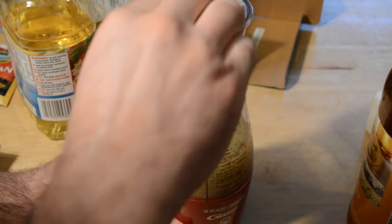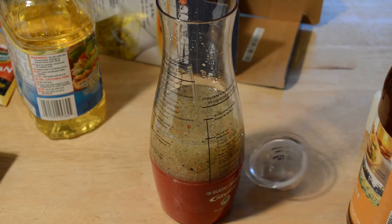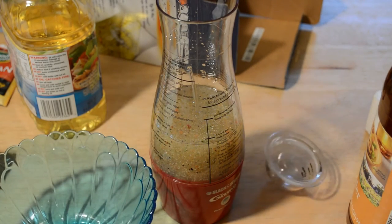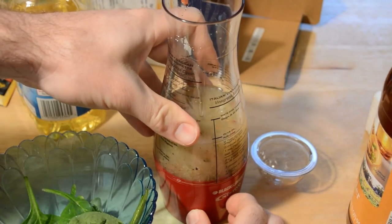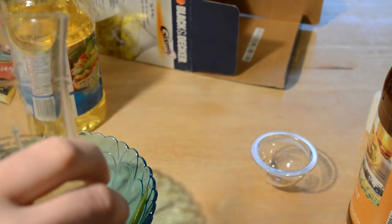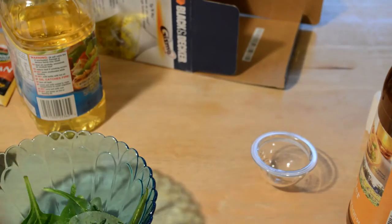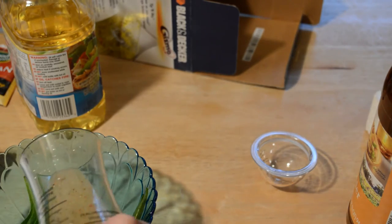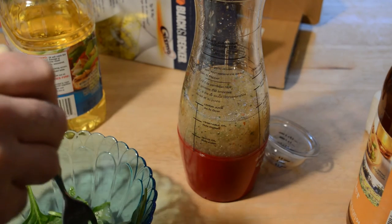It's still mixing and there's a uniform mixture here, so let's just test it out. Got a nice little salad here — let me mix it up a bit more. Alright, here we go — got to turn it off — pouring it on.